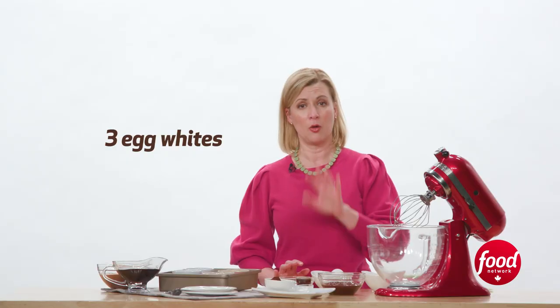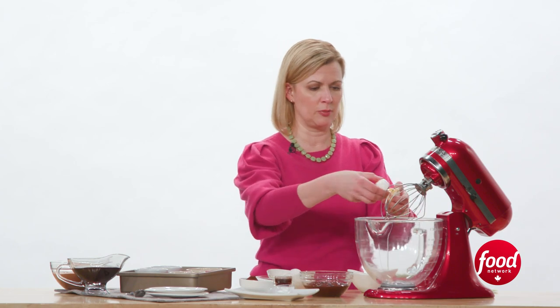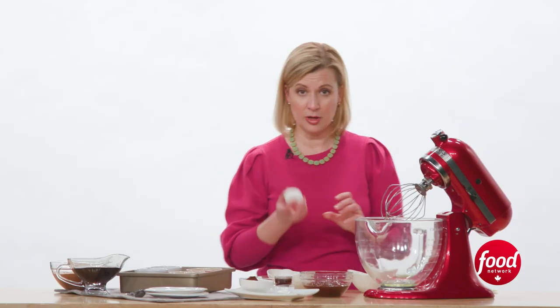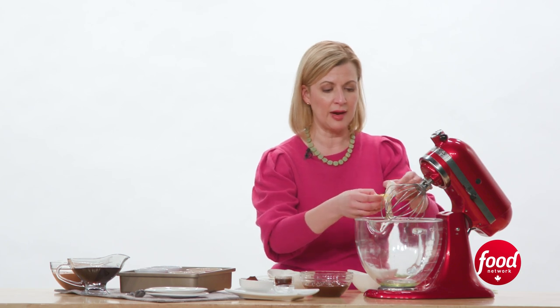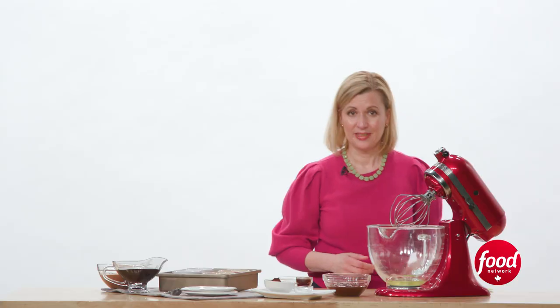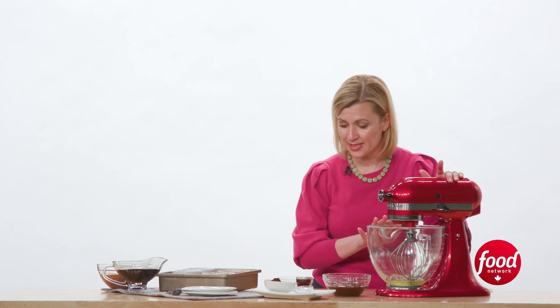Start by separating your eggs. I only need the egg whites in this recipe. The whites go into the mixing bowl, and I'll save the yolks for something else. You'll notice I'm cracking my egg on a flat surface — you get a nice clean break without sharp edges, so when you have to separate your egg, it's easier and you won't catch the yolk. Room temperature eggs are best. Now I want to mix my egg whites on high speed until they hold a soft peak, and while I'm mixing I'll gradually add half a cup of sugar.